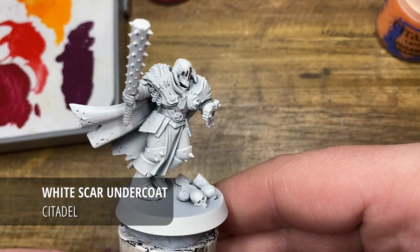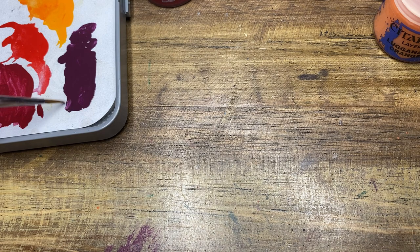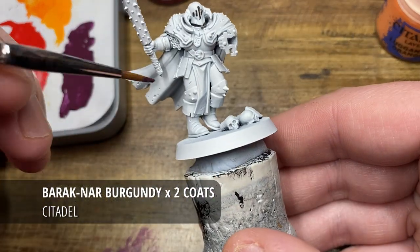Hi everyone and welcome to another painting tutorial. Today I'm going to take you through how I painted the burgundy armor you might have seen on one of my units of Chaos Warriors.